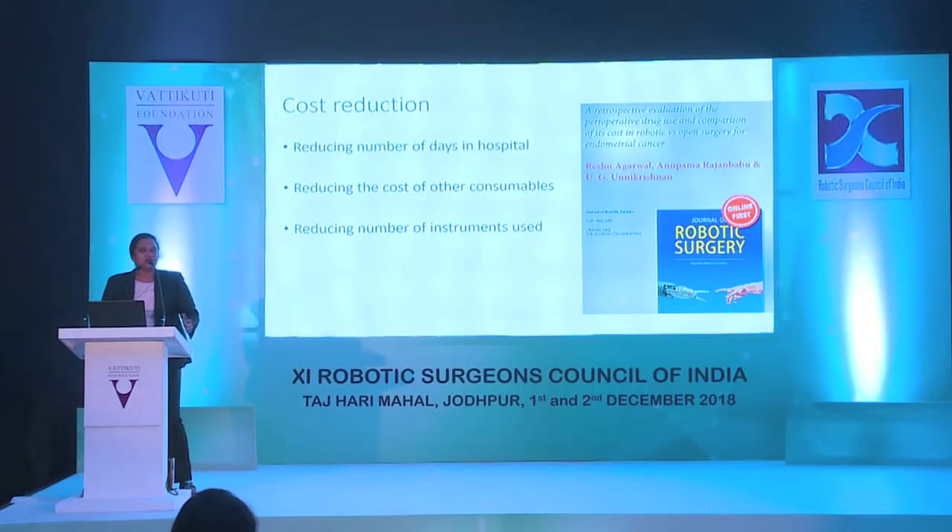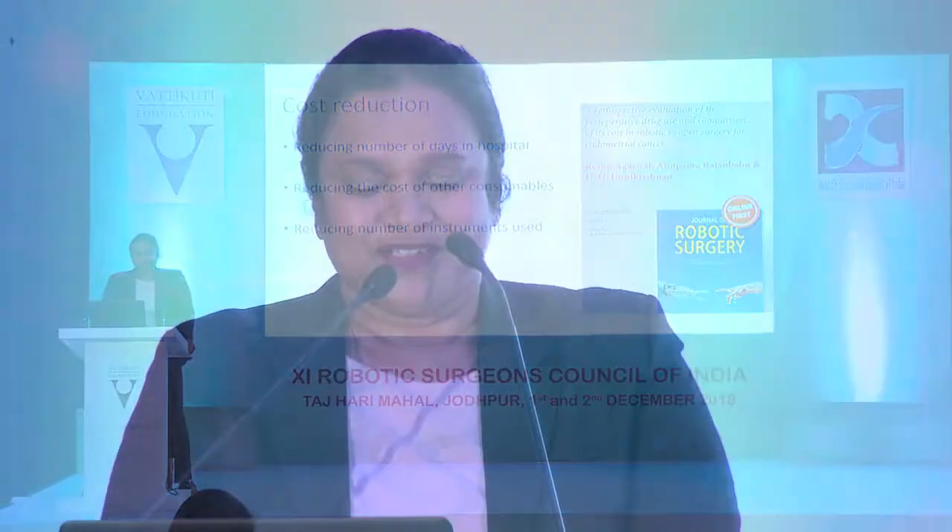The hospital I work in has a blanket price — even if I use three instruments or four instruments, they are not going to charge it to the patient. I work in a trust hospital where robotic surgery is very, very low priced. Still, we try to see whether we can improve the cost so that the hospital management can benefit. I want the system to be viable so that I can continue operating with robotics.